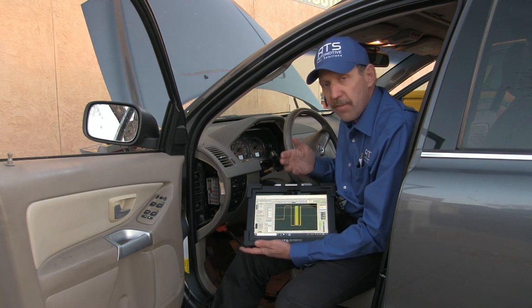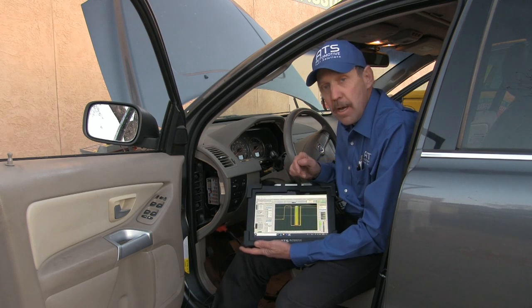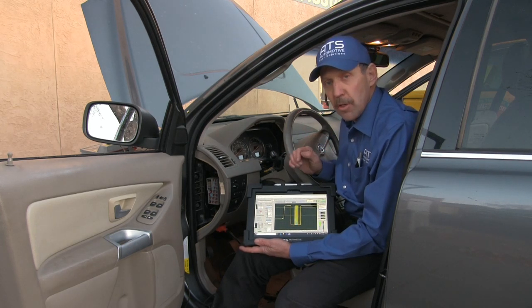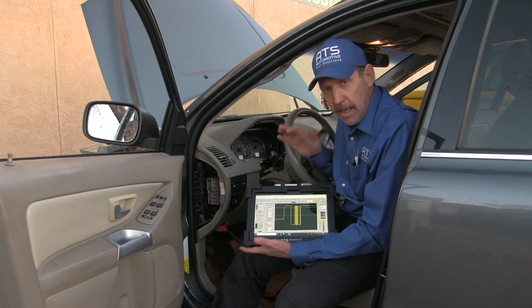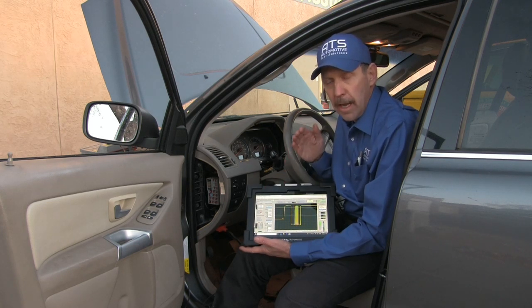When you unplug it, the load comes off and the comm starts to work. You can see that the communications is here. So once we replace the board for the switch, this car is going to be able to have turn signals, high/low beams, and the wipers are going to work. What you need to fix these type of cars is a scope. The eScope Elite will help your shop make money quickly and accurately.